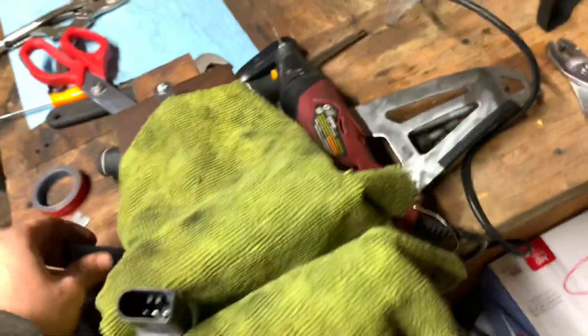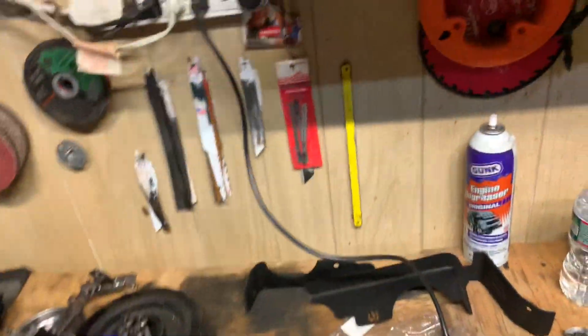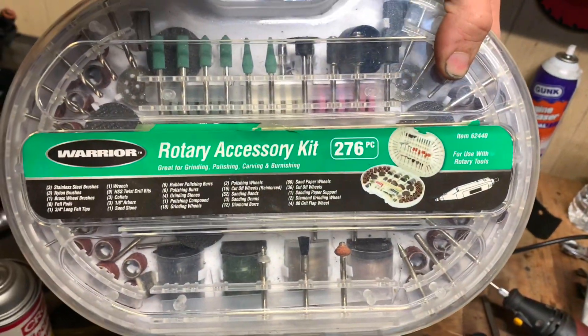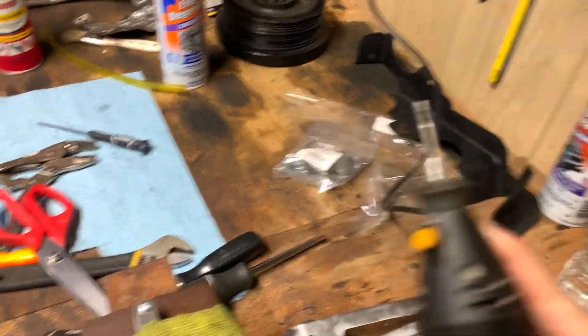The way to make this work is you get yourself from Harbor Freight a little Dremel tool, and then you get yourself this kit right here. You can buy it for probably around 20 bucks. You take one of these small filing things right here — it's a little filing bit — and then for each pin in here you just file them down.